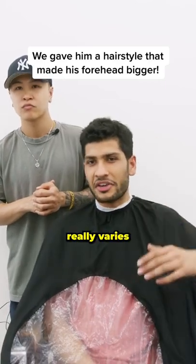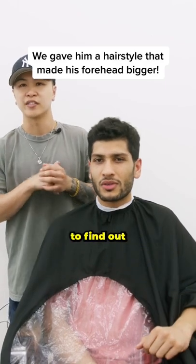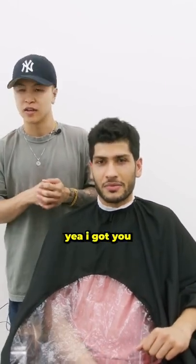I have a small forehead, so things really vary — something would look good and something would look completely off. So you want to find out what works best with that smaller forehead? Yeah. I gotcha.